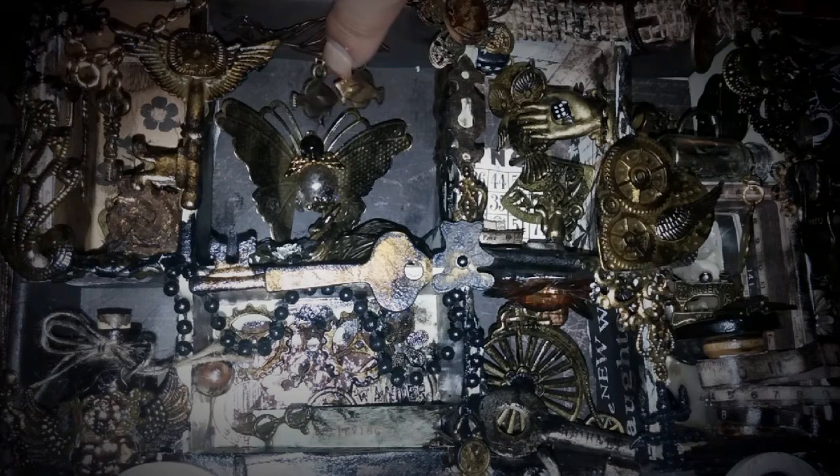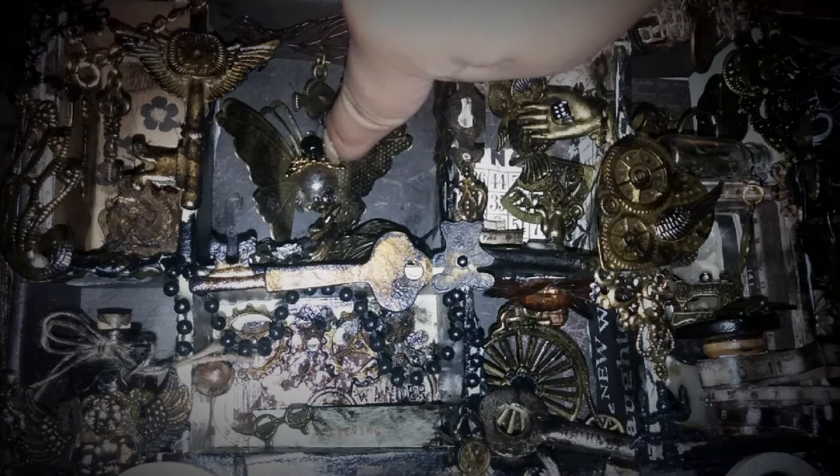For example, the fishies — I wanted them to fly instead of swim. And I put a little angel; I made a little angel with beads and put them on the butterfly. So it's like a butterfly angel.